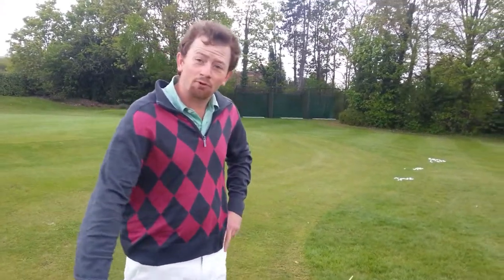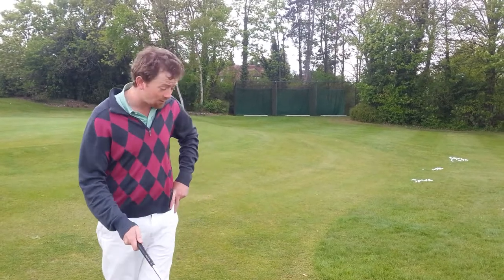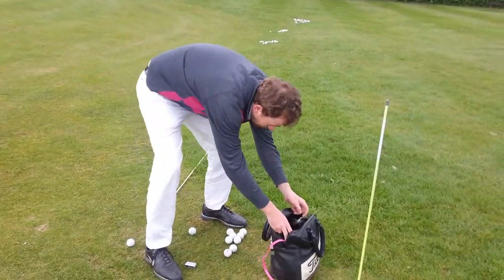Hi guys, so a great way to improve your chipping is to use one arm. And to ensure that you do, I suggest you get a cat and put the cat on your shoulder.